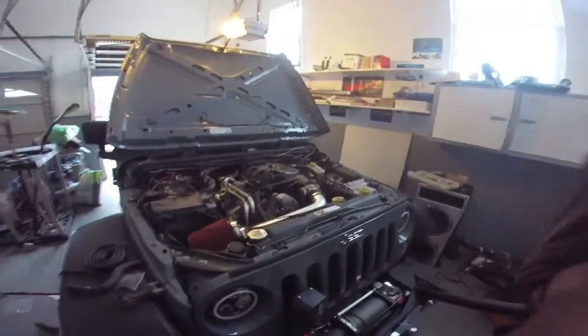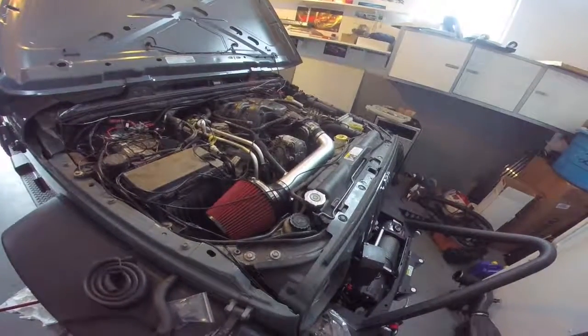The oil change is done and we're about to start it. Woo!